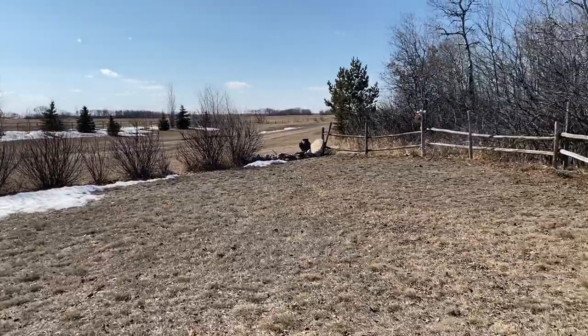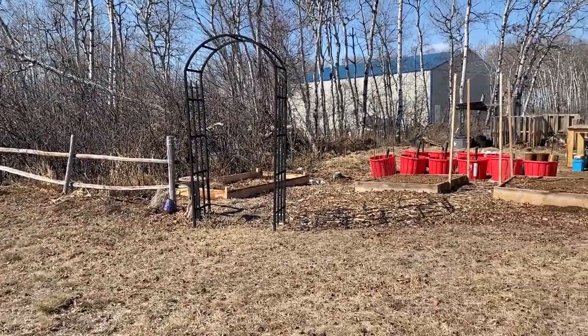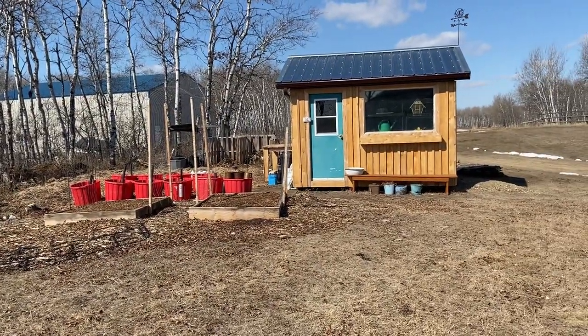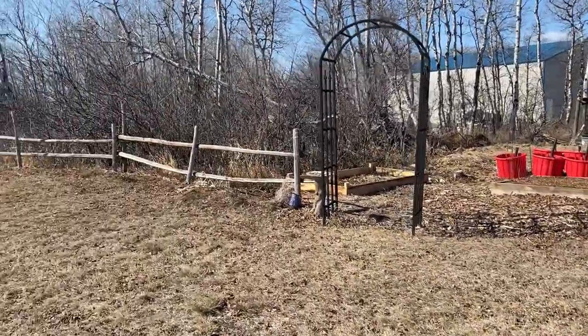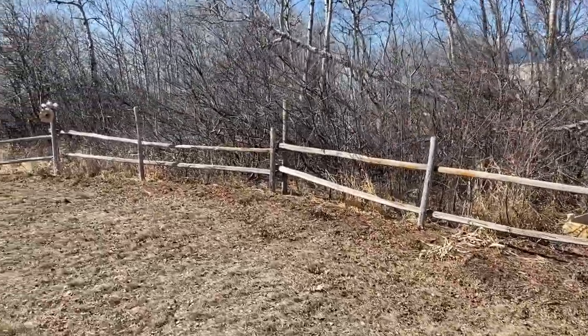As you can see, we have very little snow left, just a few banks here and there. Today is about plus six degrees Celsius. Tomorrow is supposed to be up to 13 degrees Celsius, so it's going to be a couple of nice warm days, but some more snow and rain coming this week — but that's okay. Moisture is always good at this time of year.